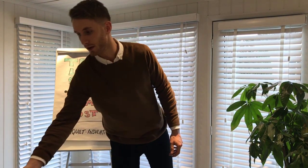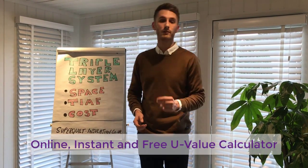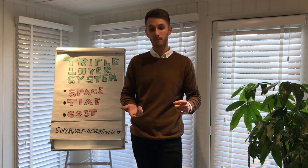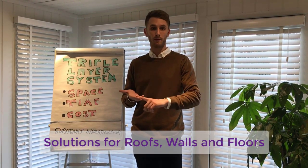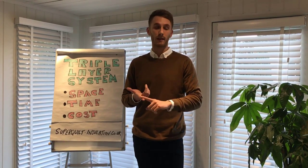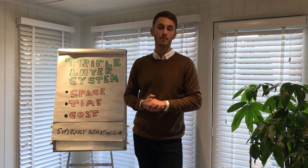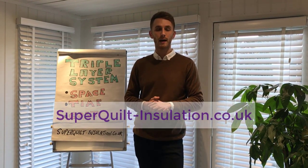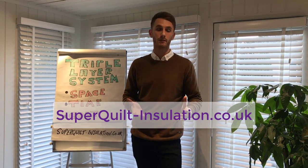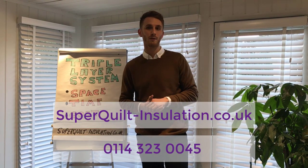We also have an online instant free-to-use U-value calculator, where solutions are available for roofs, walls, and floors, which will display the best solution in as least space and cost as possible. For more information or to order, please visit superquilt-insulation.co.uk, or you can call me direct on 0114 323 0045.